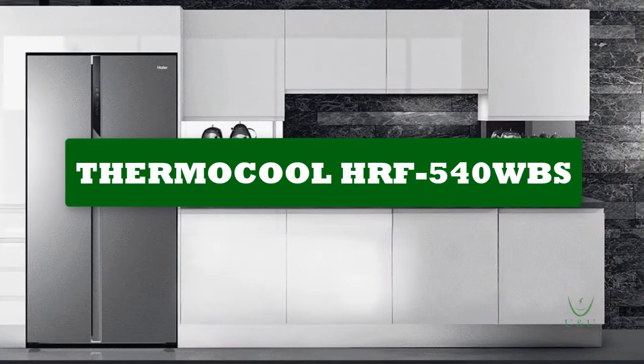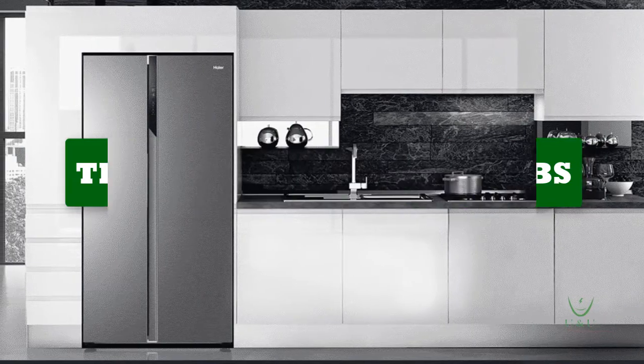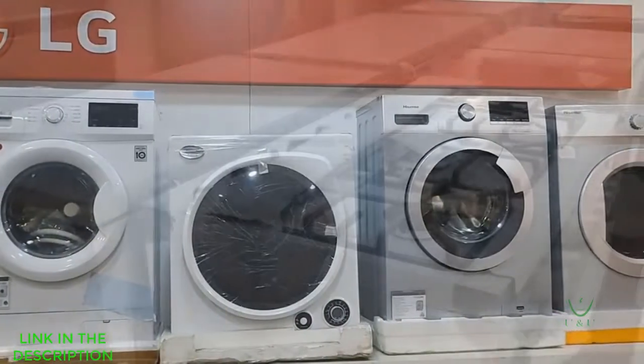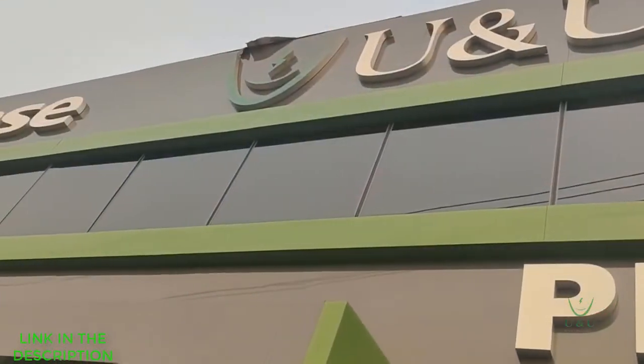On today's edition we'll be talking about the Thermoku side-by-side refrigerator HRF 540 WBS. Stay tuned for more details. Choosing from a wide range of electronics and home appliances could be really difficult and exhausting, especially if you're a novice in that area.